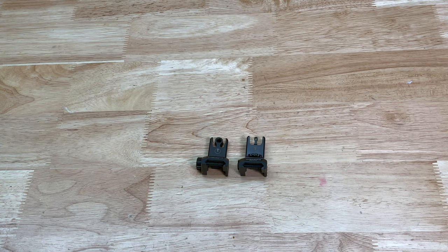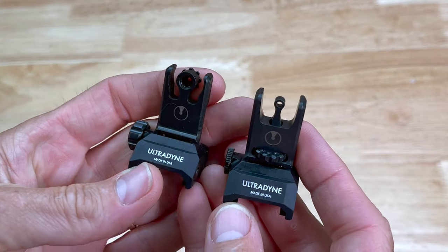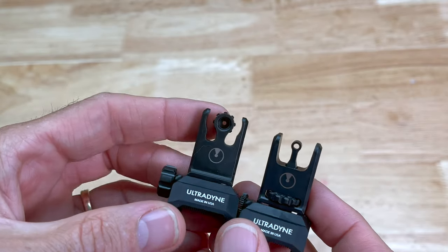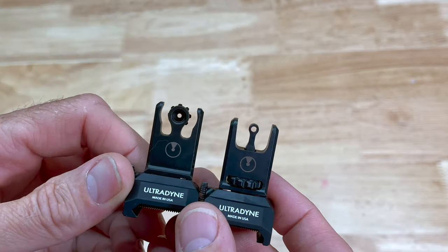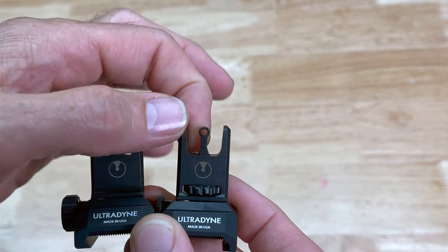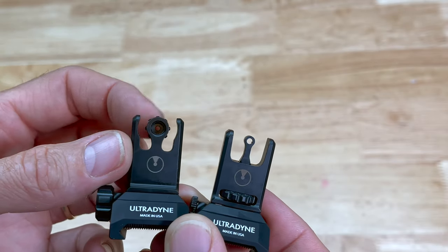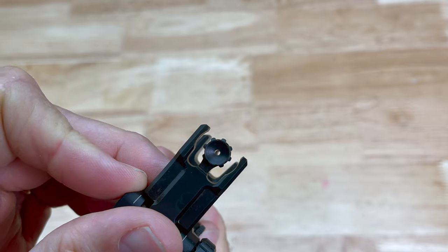Anyways, I'm fixing to start on a new build project and I wanted to pick up a set of backup sights. These backup sights here from Ultradyne have kind of been piquing my interest. They have a couple different styles, and one of the things you're gonna notice right away is the front sight post - it's not a standard post. They do offer a standard post, but what they have here is a circle see-through peep sight in the front, and then a peep sight in the rear.